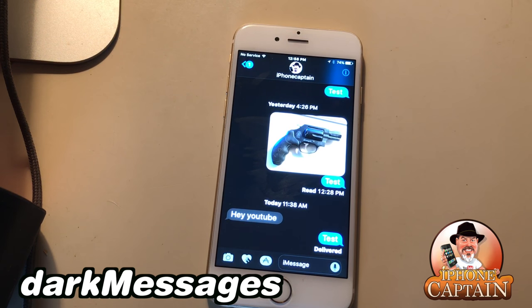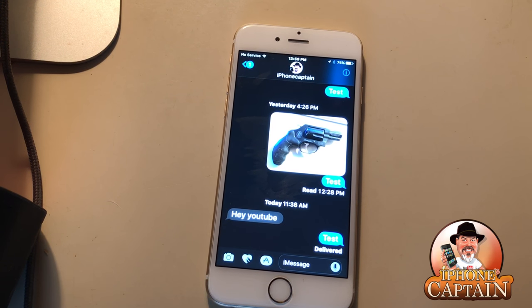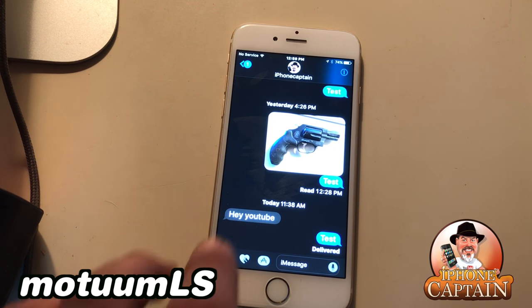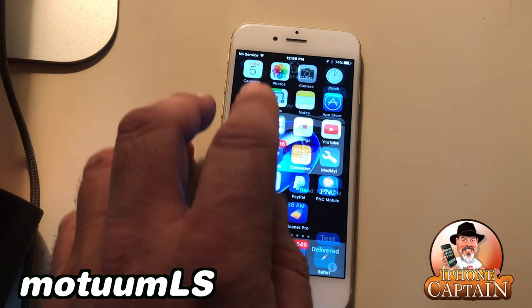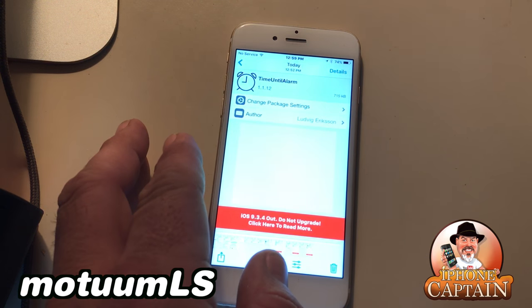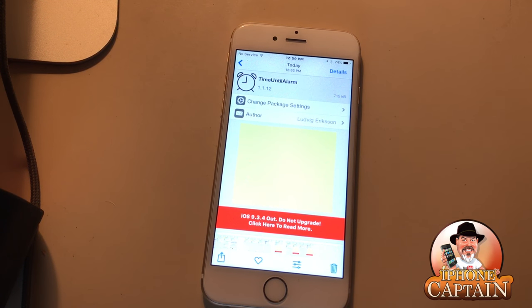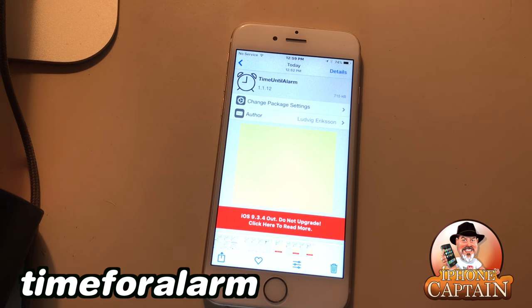The other tweak I was trying to find is called Modem LS. The next one is called Time Until Alarm — when you set your alarms it shows you how long you have until they go off right beside the alarm in the Clock app. That's a pretty cool little feature.